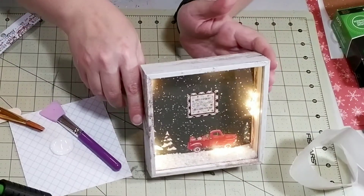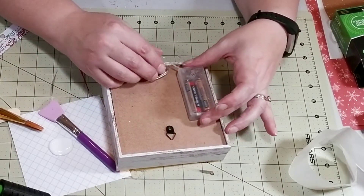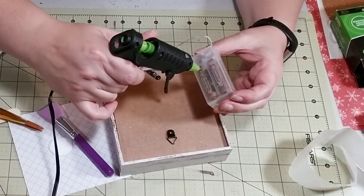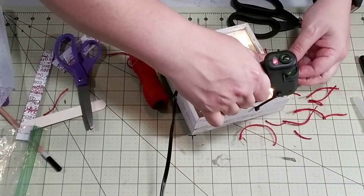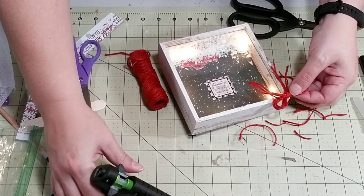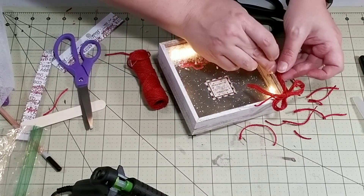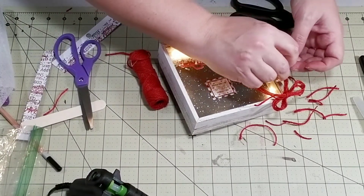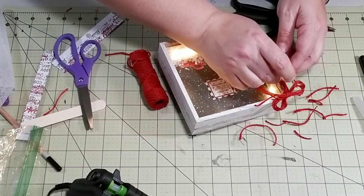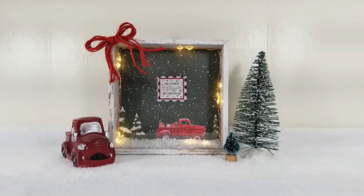Isn't this so cute? I love how the fairy lights just illuminate everything. Next, I'm going to hot glue my battery pack to the back of my sign. Make sure that you are not hot gluing the side that you need to take off for the battery. To finish this off, I'm just adding a really cute little red twine bow to the very corner. And here's a look at how it turned out — I think this is so adorable and I can't wait to put it up.